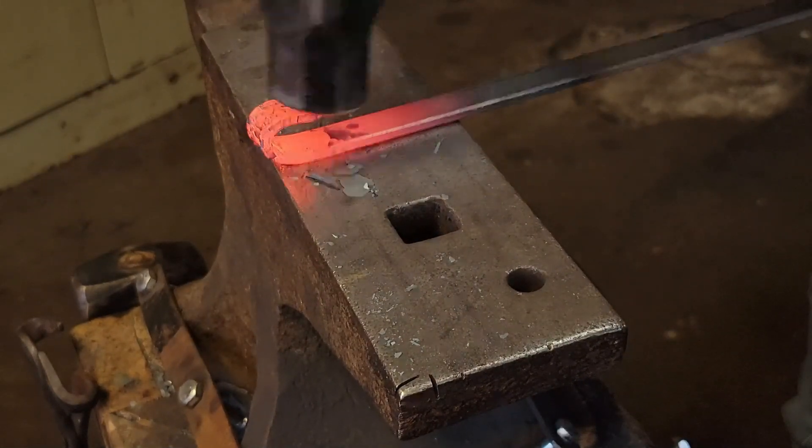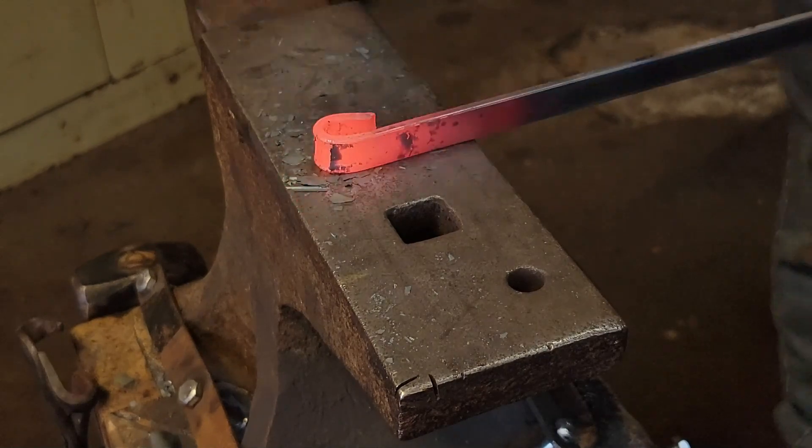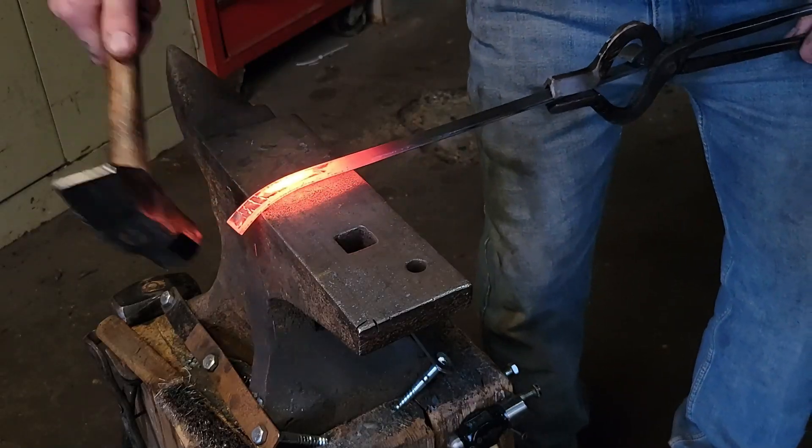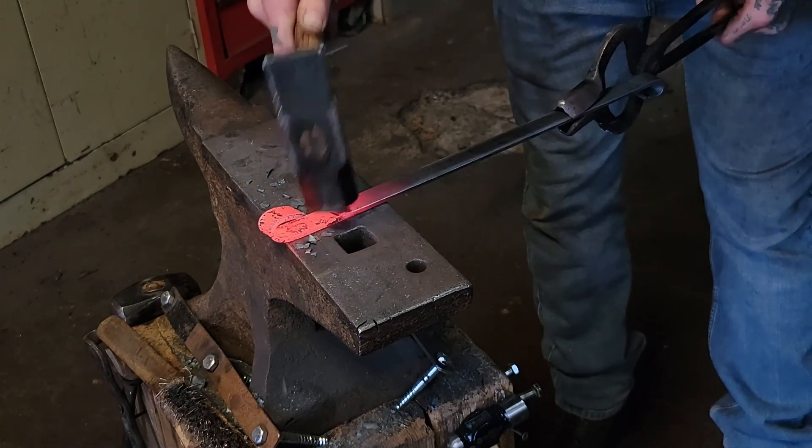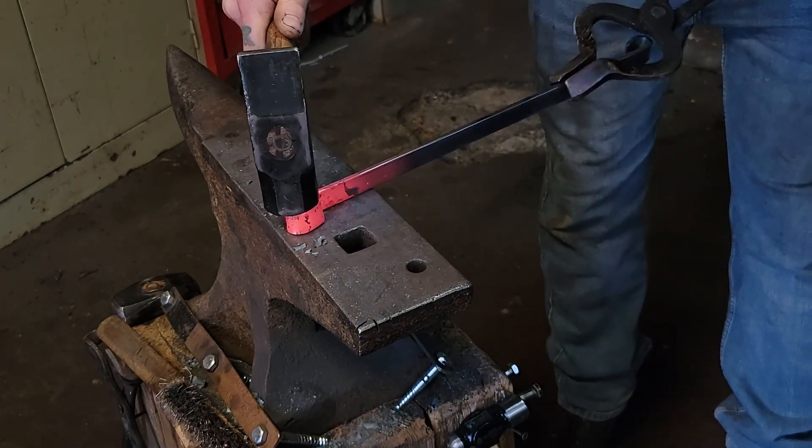Now we're going to do the same process for the other piece of stock — again with the curve in front and the opposite curve on the other end. I chose to leave this footage in just to get a different viewpoint with a couple of different angles.